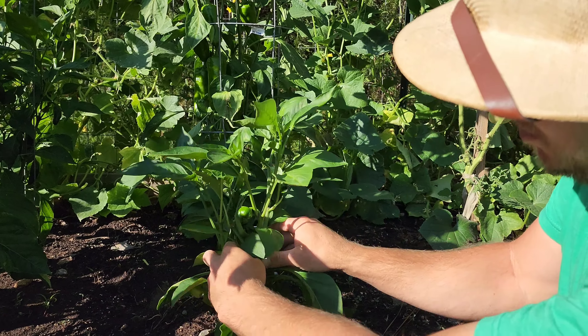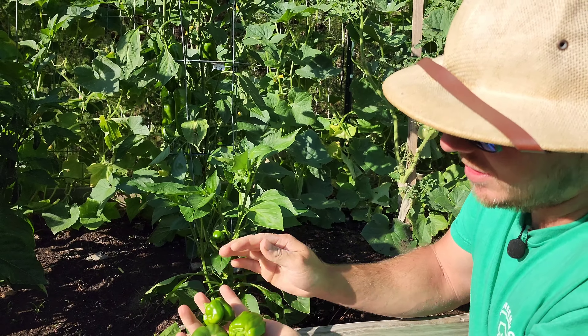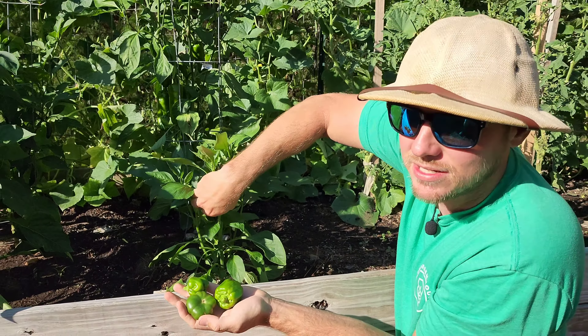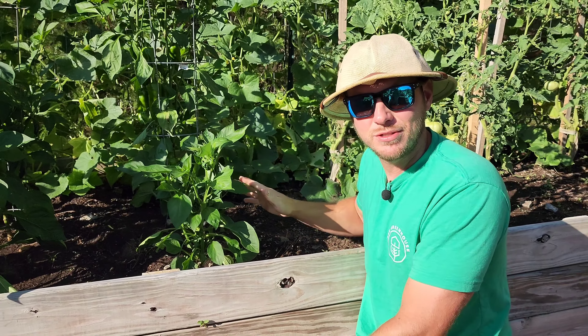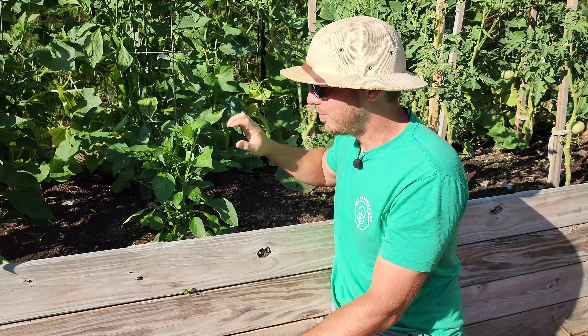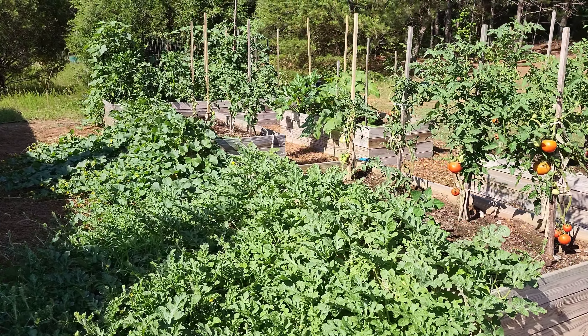I'll also remove the small peppers it's starting to produce. You can still eat these — you can eat peppers at any stage, so you're not wasting them. What this does is signal to the plant: I need to keep growing before I start producing flowers and fruit.